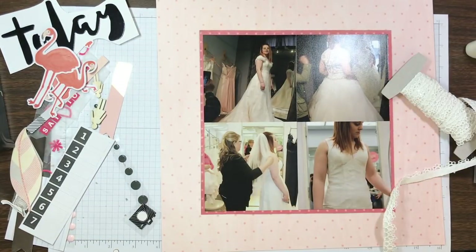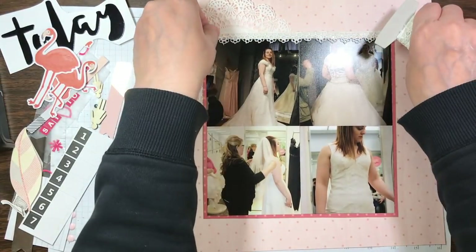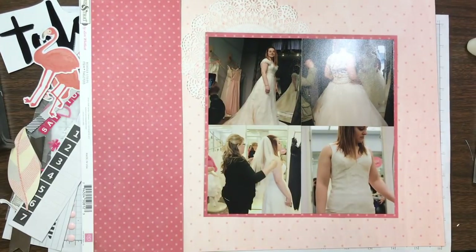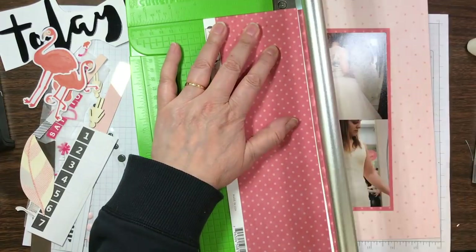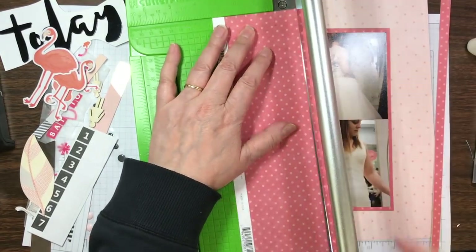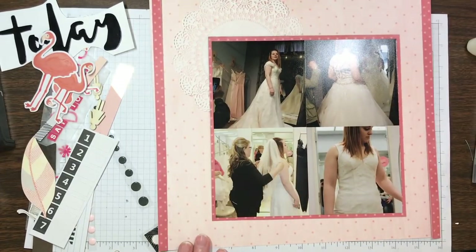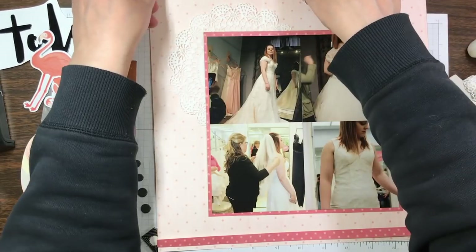Are you surprised that I was ripping photos off the background? Not me — I seem to always be ripping stuff up, and once you glue it back down you can't really tell anyway. Another thing I had brought with me at the retreat was my doilies, because I used to put a doily on everything. Every page I completed had a doily, and then in the last year or so I stopped putting doilies on my layouts.